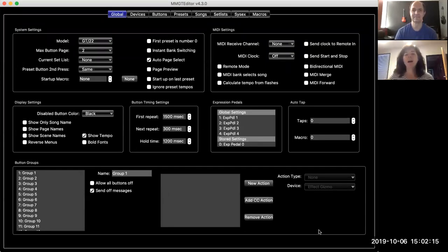Hi, I'm Sherry Minnelli from RJM Music, and today I'm here with Ron Minnelli. We're going to take you through some things on the Mastermind. We have Masterminds — this will work on all of our Masterminds. We've got the Mastermind GT, the LT, the PBC 10, and the PBC 6X.